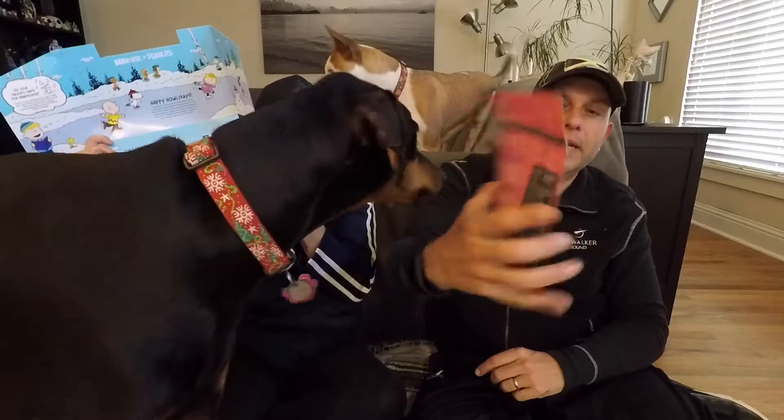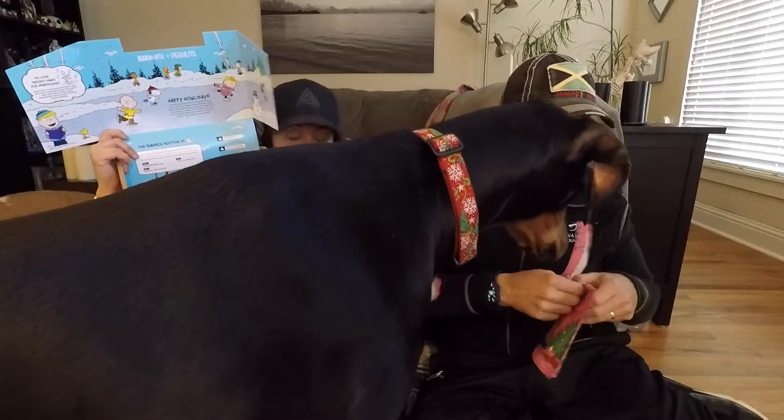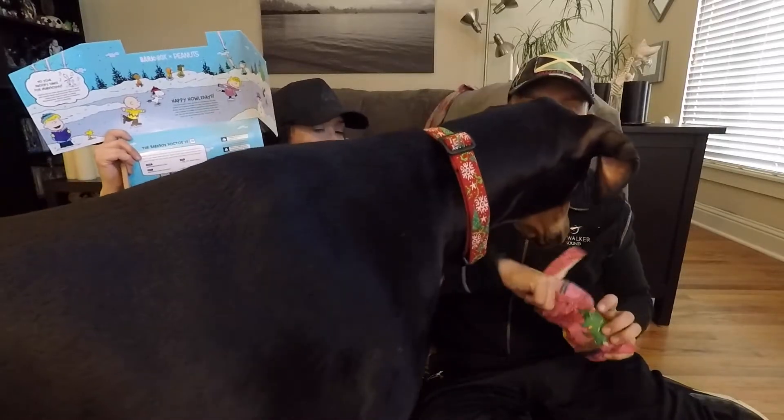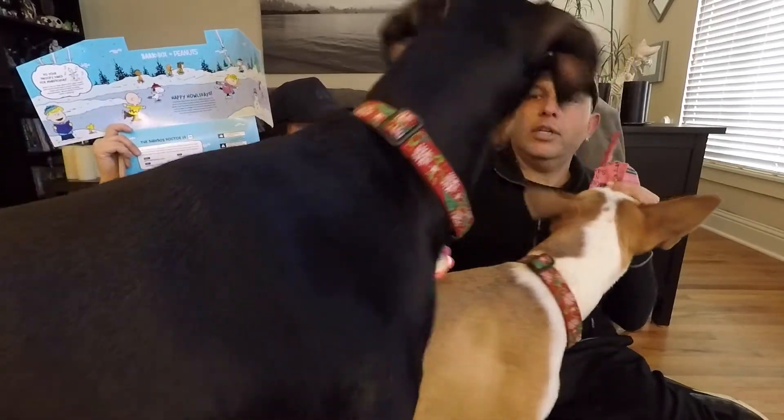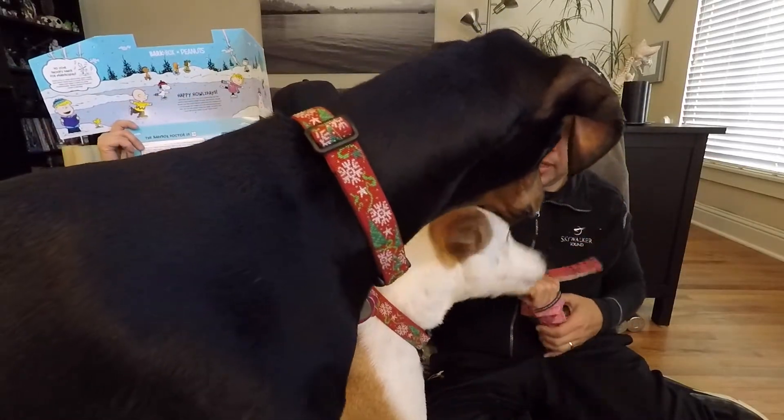Schroeder's Chicken Symphony — chicken recipe dog treats. That's kind of cool. Let's see how these smell. They smell good too. Gentle. Good girl. Good boy. Good gentle puppy. Want another one?